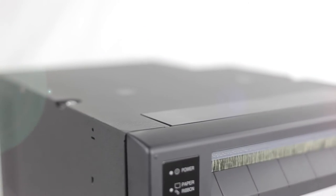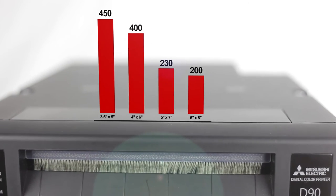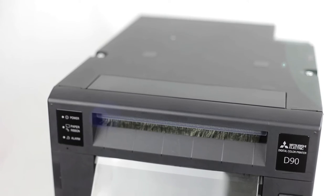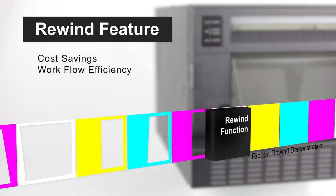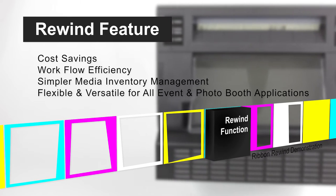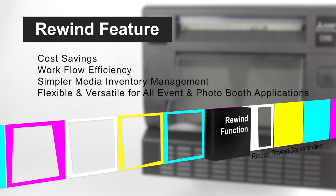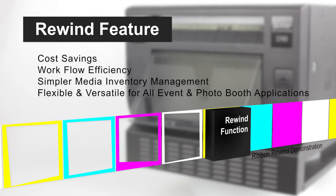The improved thermal head design of the D90 allows it to print more than 400 prints per hour. Back from popular demand, the rewind feature is built into the D90. The rewind function offers cost savings and workflow efficiency, enabling users to print multiple print sizes from just one roll of media, utilizing unused ink and maximizing media usage.